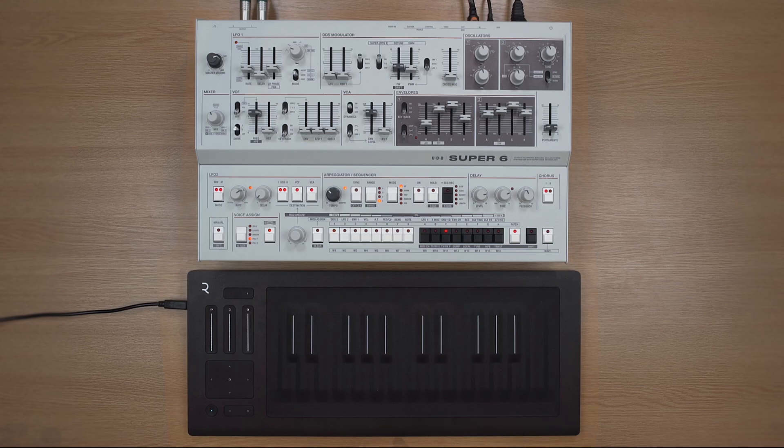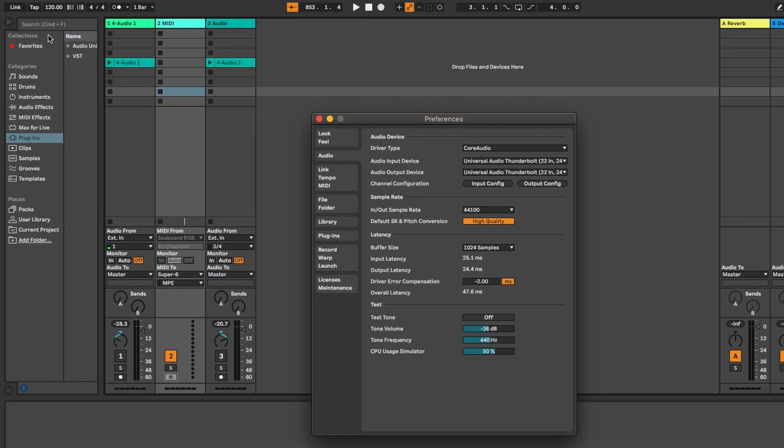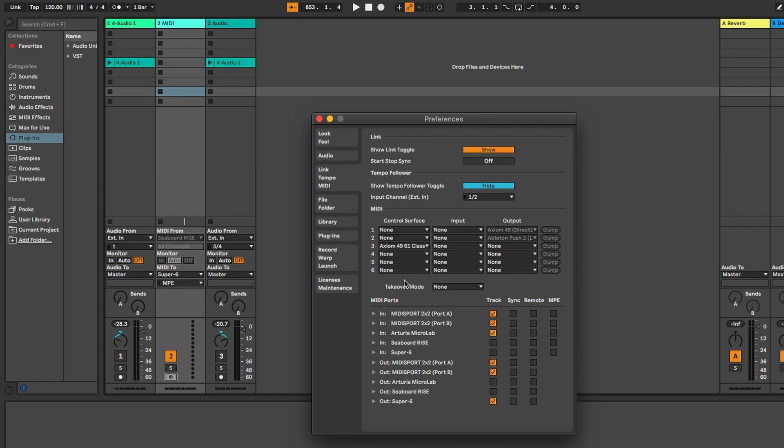Some DAWs may require a little tweaking in the MIDI preferences to make sure they are receiving messages from your devices. Head into MIDI preferences, make sure those devices are selected, and also that MPE is selected for those devices as well.